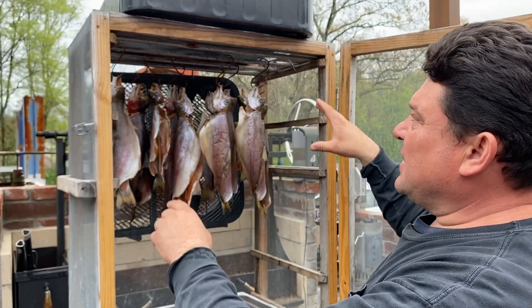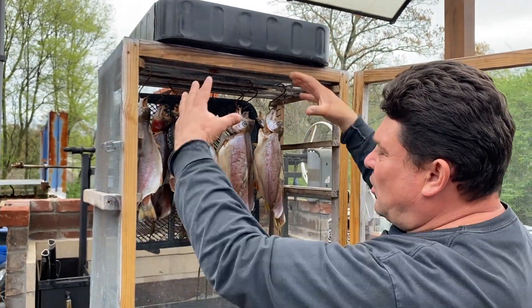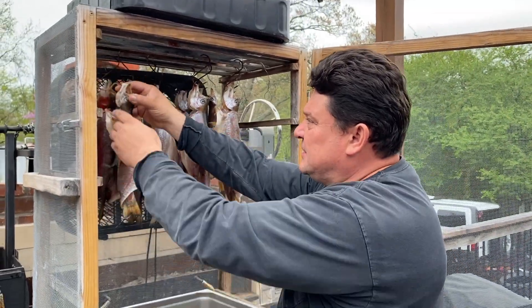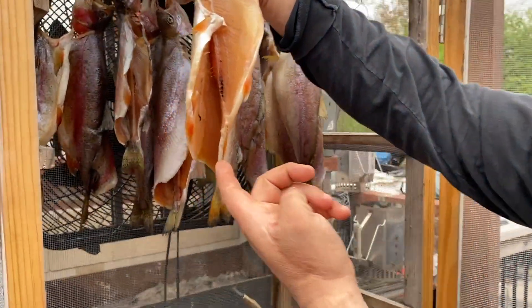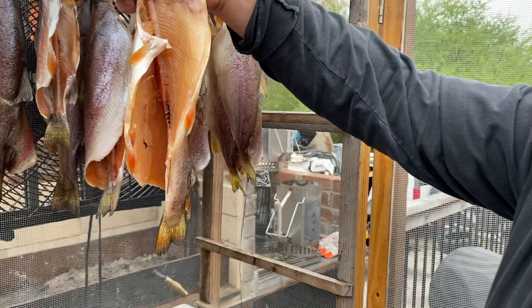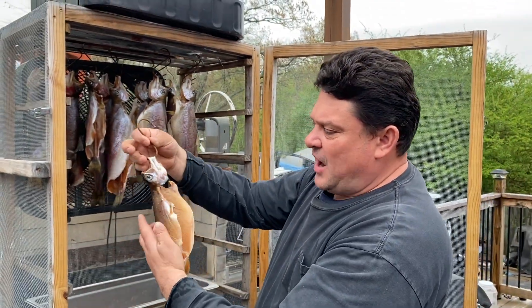I have this dryer here with two fans — one on top and one on the bottom — blowing air to dry the fish. You can see right here, there's oil dripping. When you see that oil, the fish is almost cooked, but I want to dry it a little bit more.